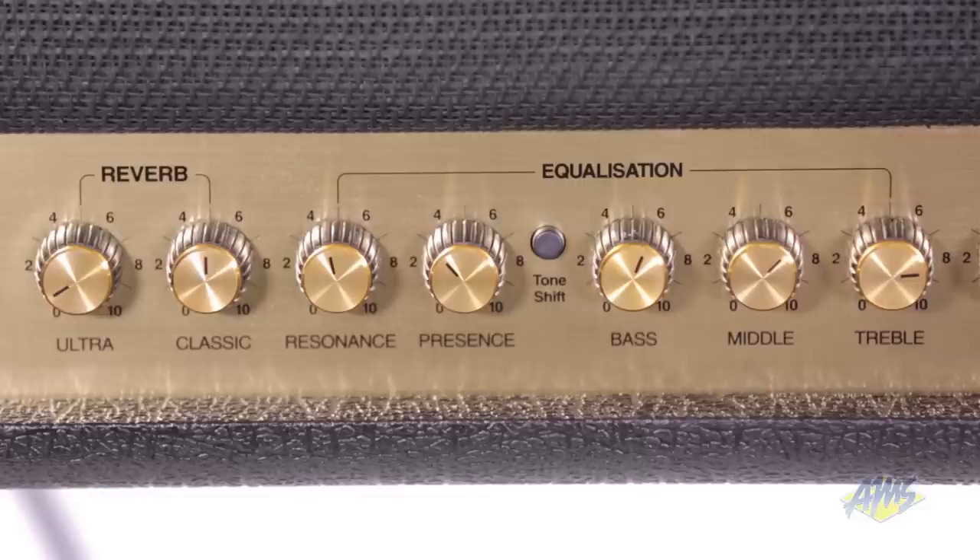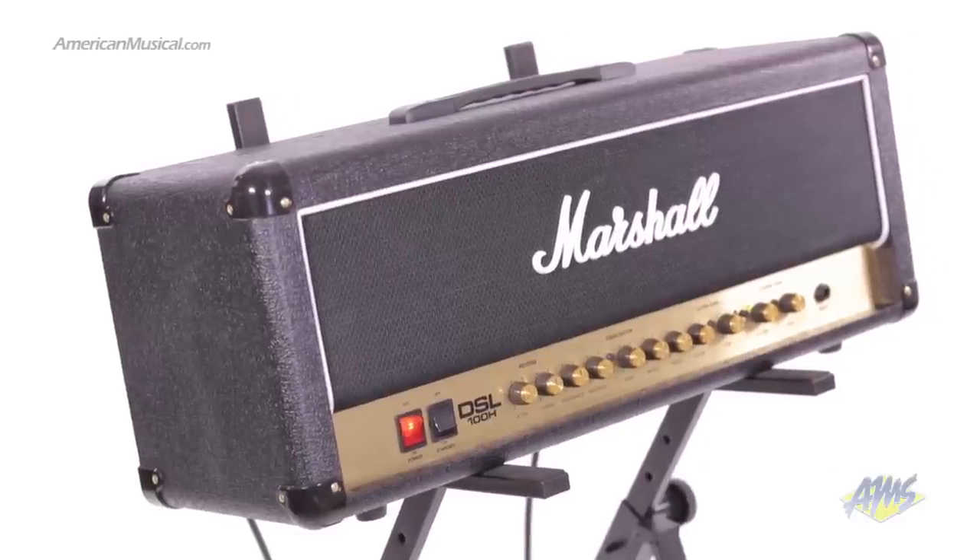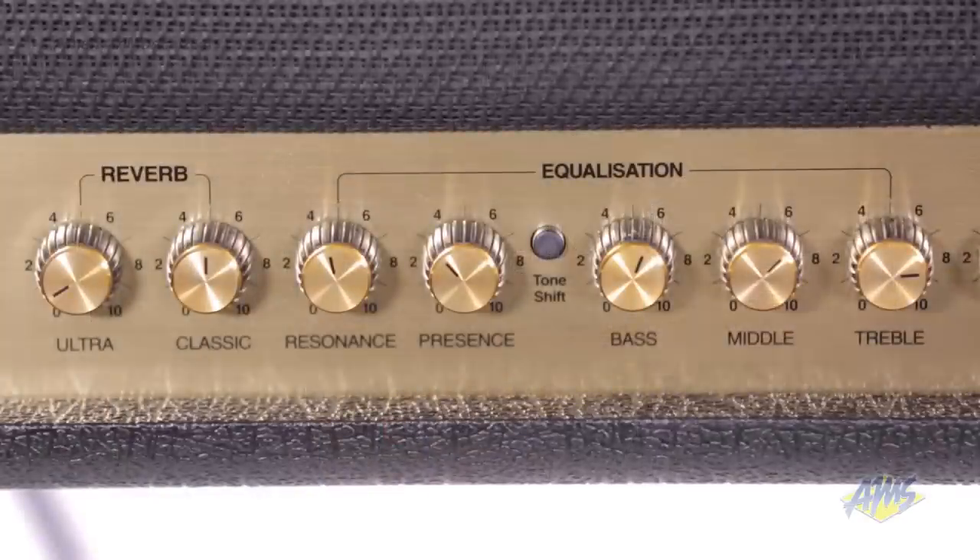Both channels share the EQ section, which gives you control over Treble, Middle, Bass, Presence, Resonance, and a Tone Shift button, which gives you the scooped mids favored by modern metal players. The DSL-100H also has built-in digital reverb with two independently voiced controls for each channel.